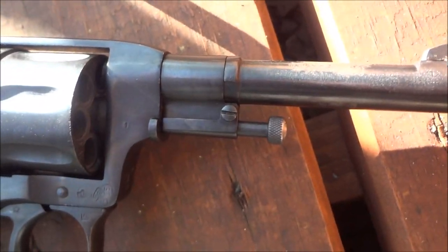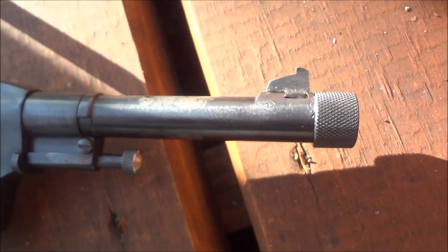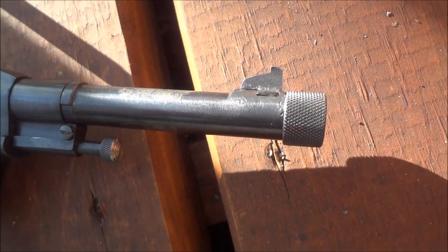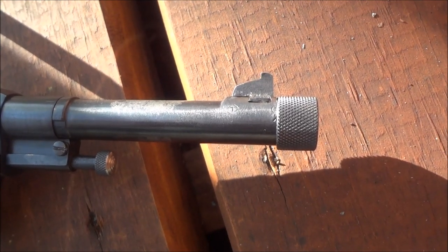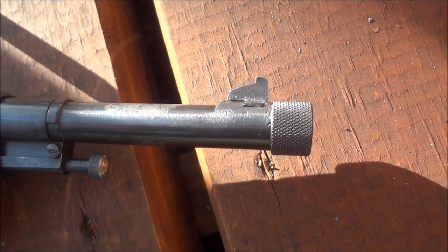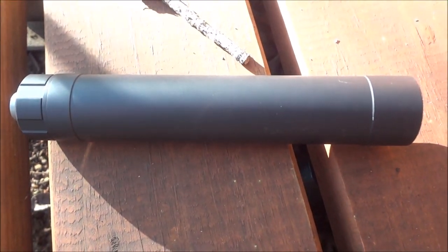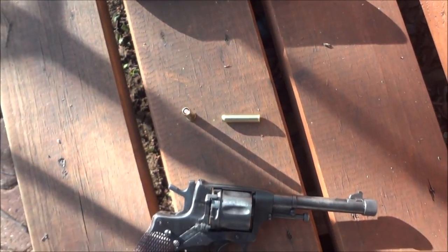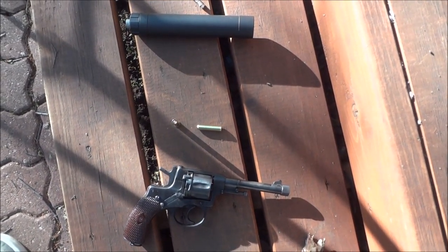Moving towards the front of the pistol, that plunger right there is used to remove spent casings. You'll also notice this revolver is threaded, and the reason is that since no gases are escaping out the side of the cylinder, it can actually be suppressed, unlike pretty much every other revolver made. We have a suppressor here — it's AAC's Tyrant 9. The rounds are subsonic, so it's definitely hearing safe and very quiet.